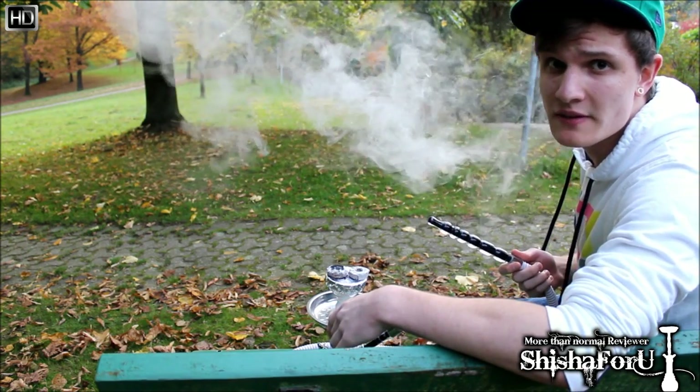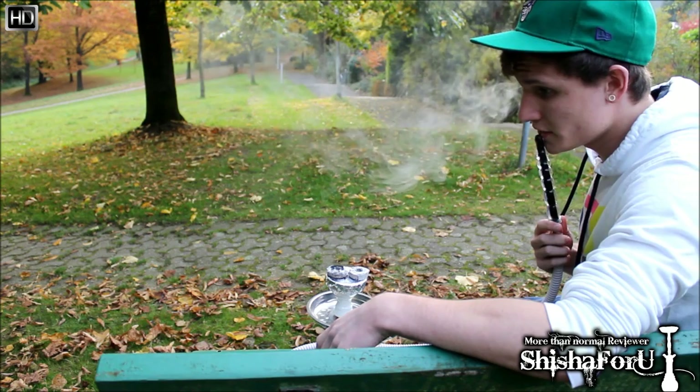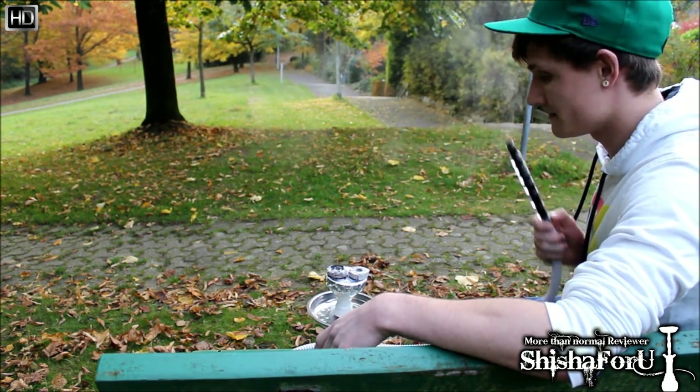Ich hoffe, den Jungs von Shisha4U gefällt mein Video, und auch euch. Ich wünsche euch noch einen schönen Tag und sage nur: Smoking Shisha is good.